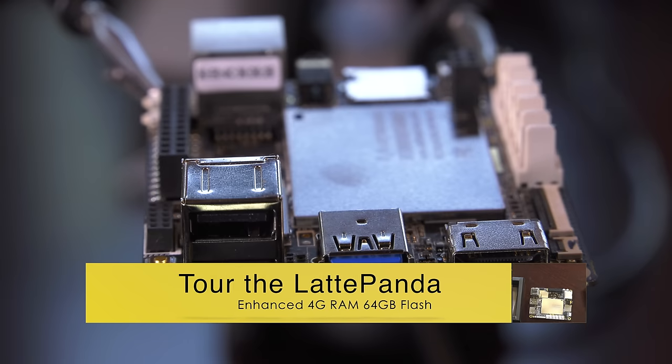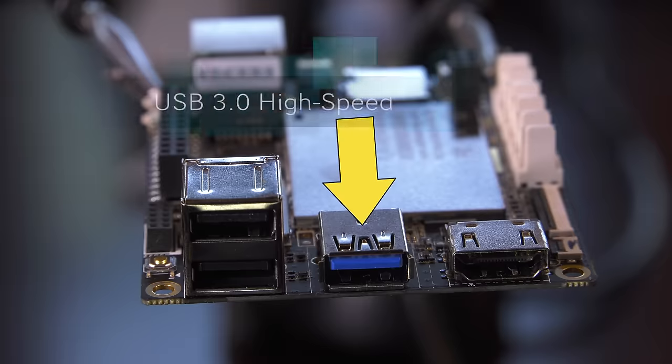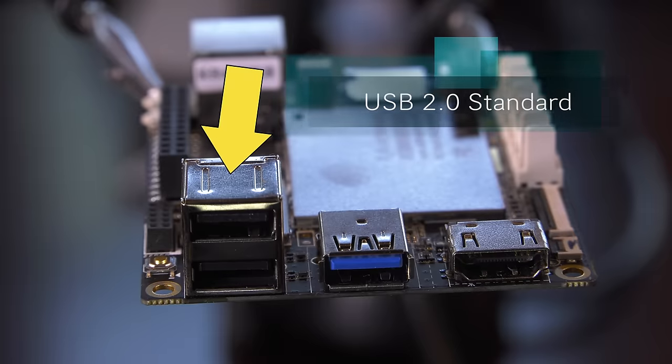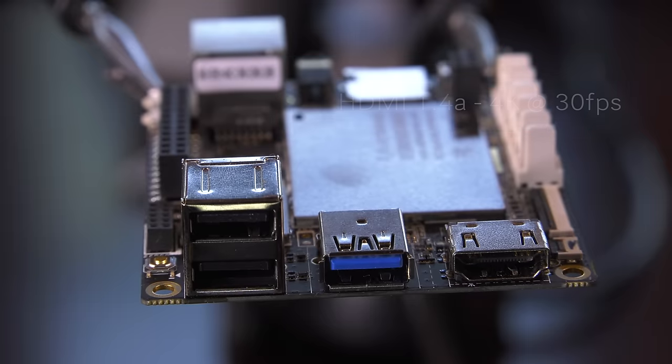Starting the tour on the side with the USB ports, you'll find an HDMI 1.4a port, a single USB 3.0 high-speed port, and two USB 2.0 ports. This configuration gives you USB ports for a mouse and keyboard while leaving the USB 3.0 port open for peripherals such as external storage devices. The HDMI port is capable of 4K resolution, but only at 30 frames per second.